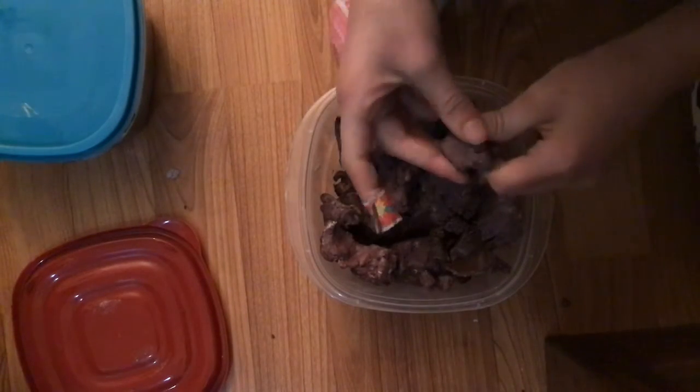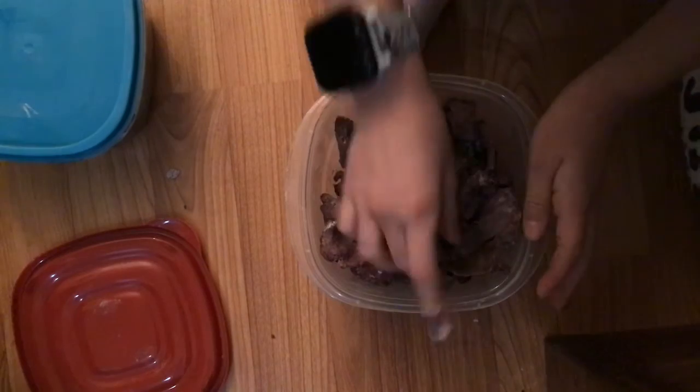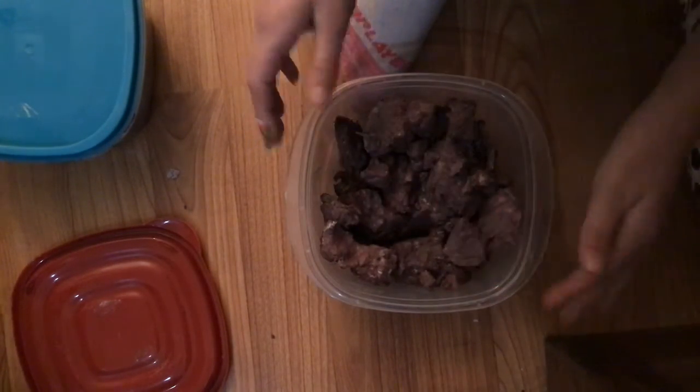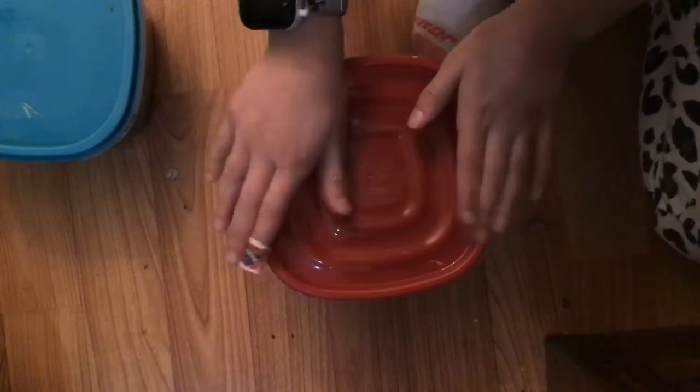It smells like outside. It's hard. Are you able to let this melt? My mom's the expert here — I'm not.